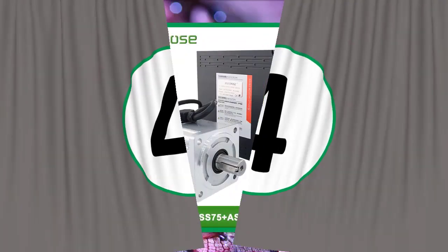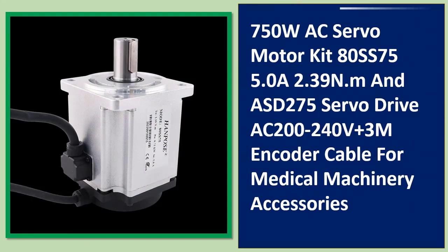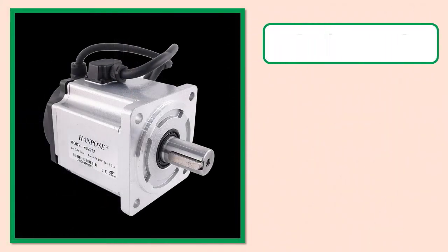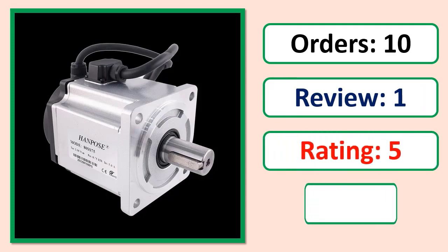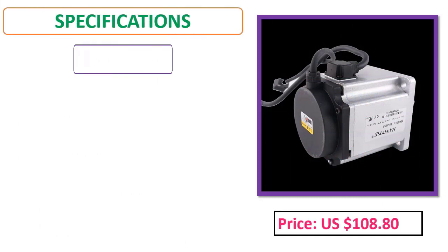Number 4: 750W AC servo motor kit, ATSS 75 5.0A 2.39 N·m and ASD-275 servo drive, AC 200V. Orders, review rating percent, price, specifications.